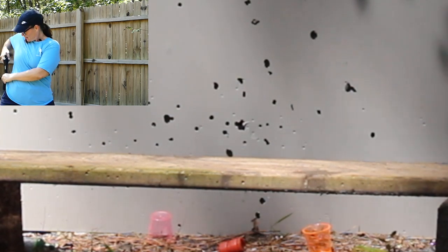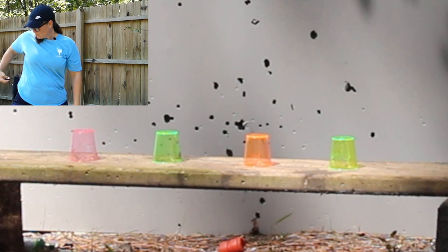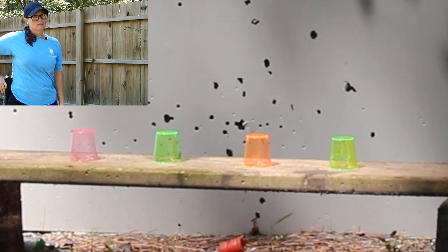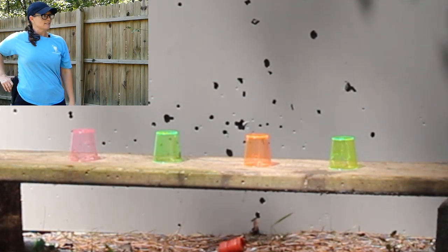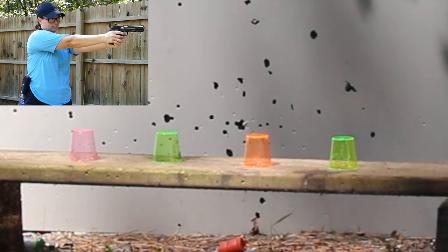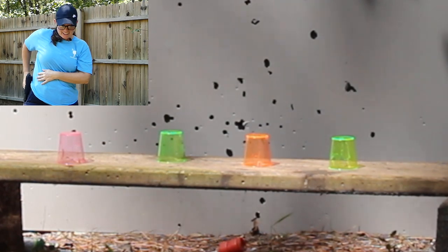I think that one ricocheted back and got me. Let me go set them back up again. Now before I holster it back, I'm making sure I put the safety on — it's a good, important practice. That one was close. Getting closer, guys.